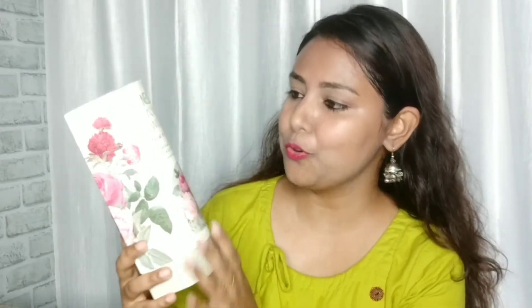So without further ado, let's start. I will share this product review. You can see how luxurious the packaging is — how amazing and beautiful. On this one you will get a rose print, which is very good. This product is from the Nude brand, and you will get this type of packaging.